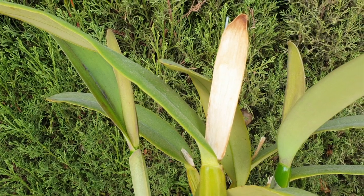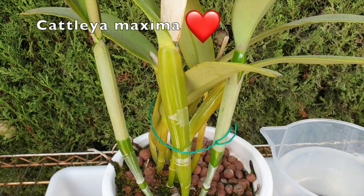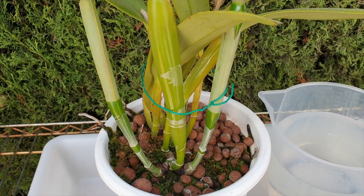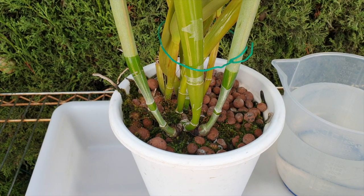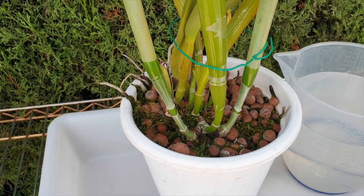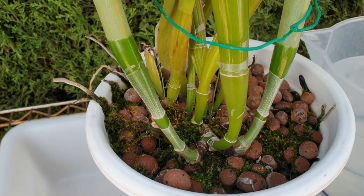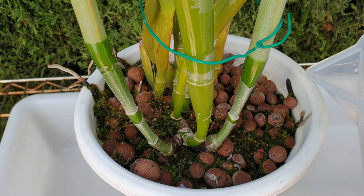This is Cattleya maxima. Am I nervous? Yes. Why? Because it's my crown jewel orchid. And I've done this hundreds and hundreds of times, so I'm just going to go into my zen mode. Let's see if we've got bubbles.